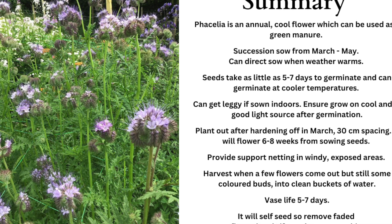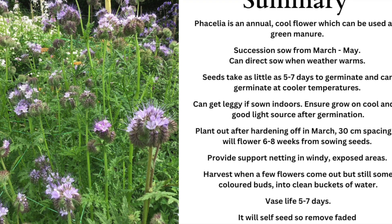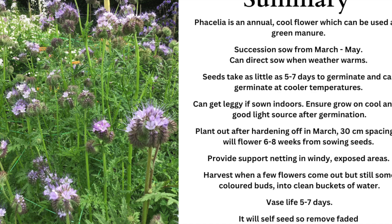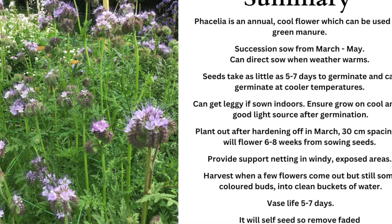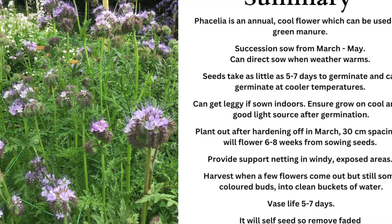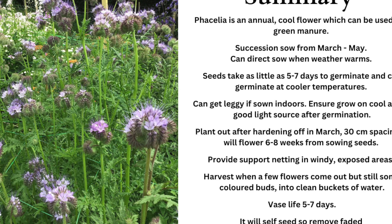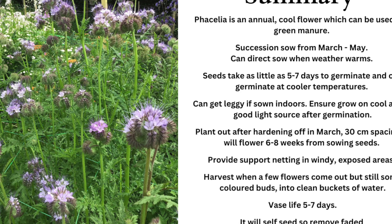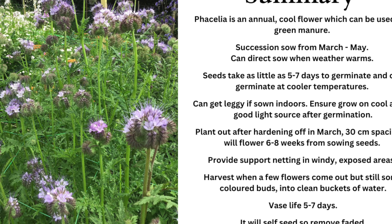They will tolerate cool temperatures outside in early springtime. Make sure you have about 30 centimetres spacing between plants as a final spacing, and they should flower within six to eight weeks from sowing, with the flowers keeping going for a further six to eight weeks. Although they've got strong stems, I provide horizontal support netting as extra support to stop them breaking in the wind. When harvesting, cut the flowers when a few are out on a stem but not the whole lot, with some coloured buds still visible. Cut early in the day or in the evening straight into clean buckets of water and condition for several hours or overnight. Their vase life will be about five to seven days. Remember that Phacelia is a self-seeder — it will spread all over your garden given half the chance, so if you want to control where it's flowering, remove any spent flower heads.